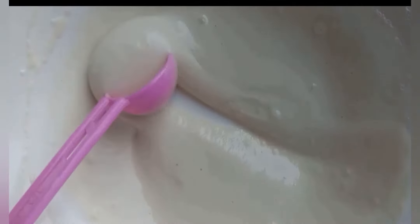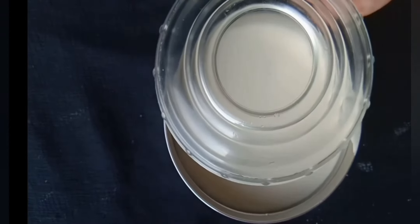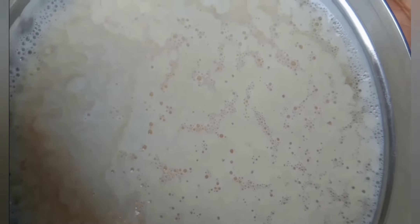This is the perfect consistency for this batter. I am going to transfer it to a small bowl and let it rest for 12 hours — it may even take 24 hours. In my city it's very hot, so it took only 12 hours for me.